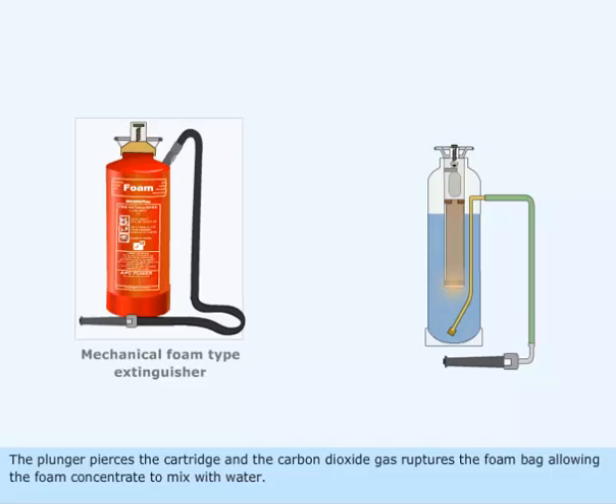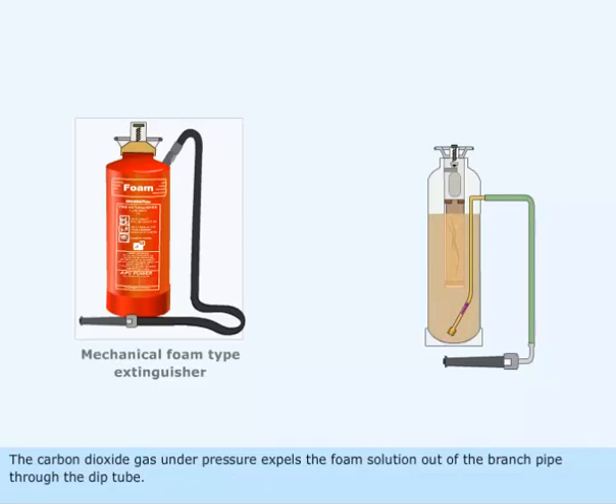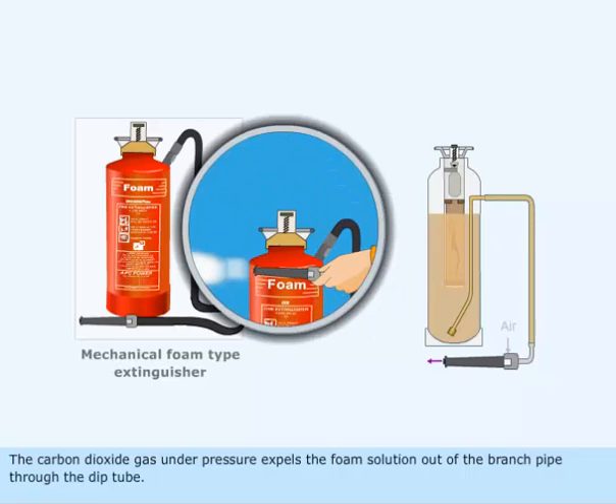The plunger pierces the cartridge and the carbon dioxide gas ruptures the foam bag, allowing the foam concentrate to mix with water. The carbon dioxide gas under pressure expels the foam solution out of the branch pipe through the dip tube.